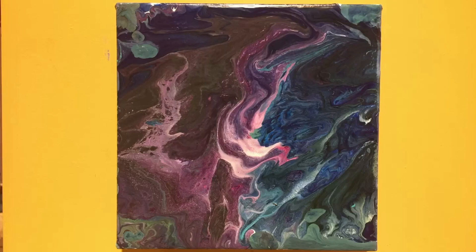Here's what it looks like when it dried. I think I could use some more contrast in the painting — more white would have been nice, so I'm going to try that next time. Please subscribe to see more videos and have fun painting. See you next time. Thank you.